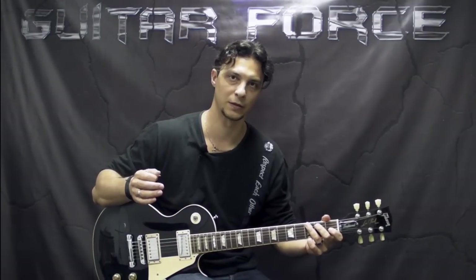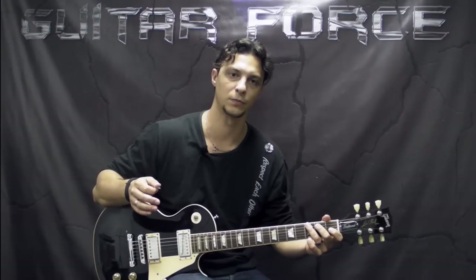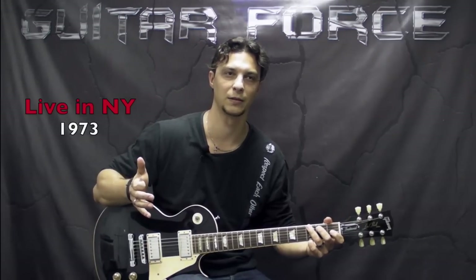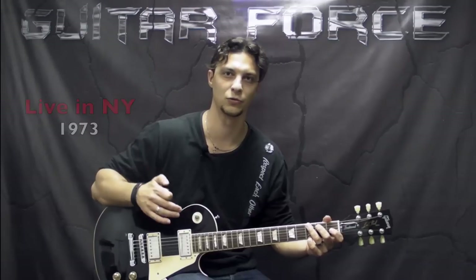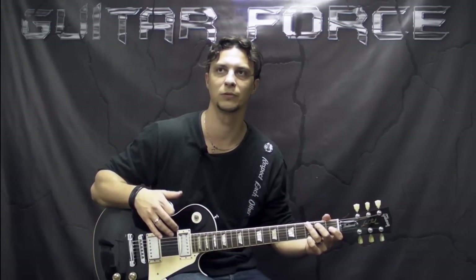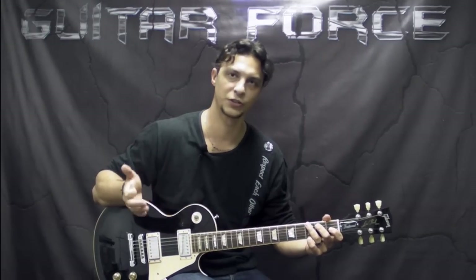Keep in mind that the solo I transcribed for this lesson is taken from the live performance — I think it was in 1970 or so. You can find it here on YouTube as well, and it's practically the same as the studio version. I would say about 90% of it is exactly the same, so just keep that in mind.